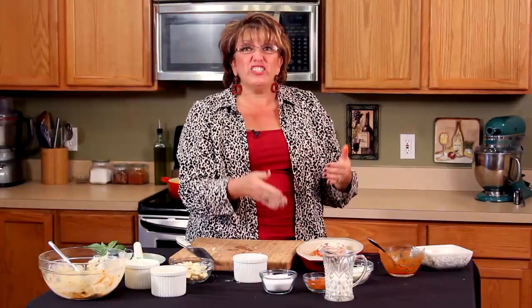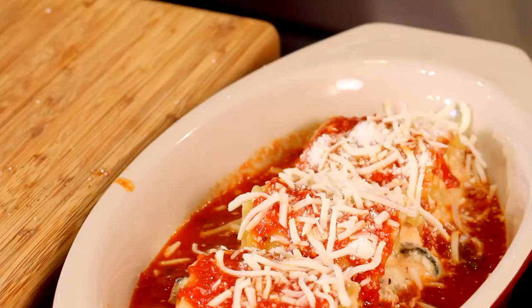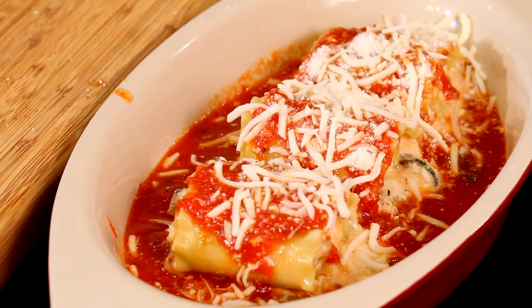And there you go, you're done. Into the oven — 350 degrees till hot and bubbly. It could be 20 minutes, it could be 30 minutes. It depends on the volume of lasagna that you make.